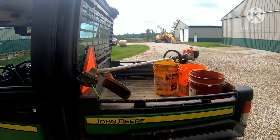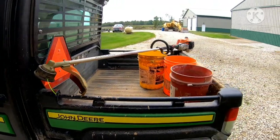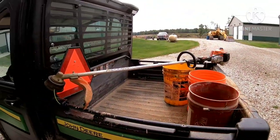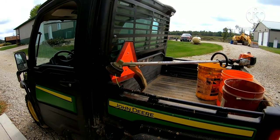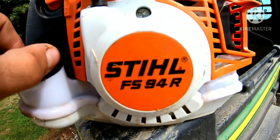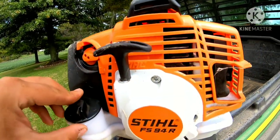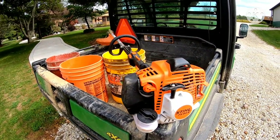Alright, we got our gas can and away we go. I took the screen protector off and it looks a little bit better now. This is two-cycle gas that we run in this weed eater because it is a two-cycle engine. It is the FS-94R weed eater made by Stihl — a very, very good product. I've had a lot of Stihl products: two blowers and now a weed eater.